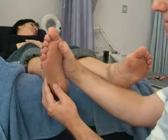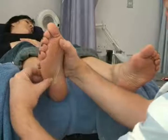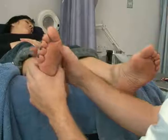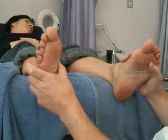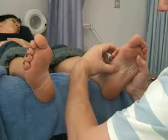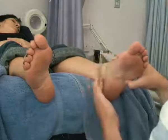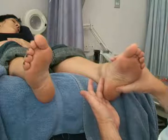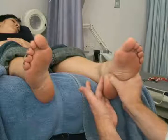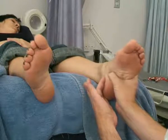Start from the ileocecal valve. Thumb walk up to the ascending colon reflex. Turn, walk across the transverse colon on this side. Move to the other foot, walk across the transverse colon on this side, down the descending colon reflex. Turn, the last part, the sigmoid colon.